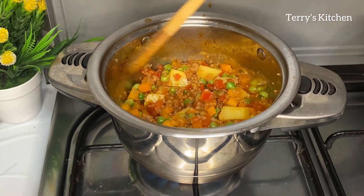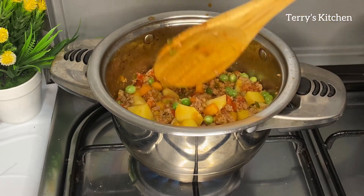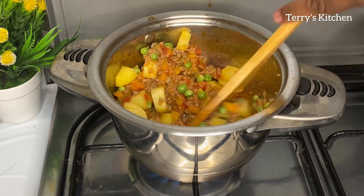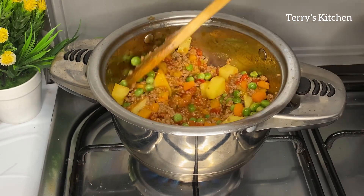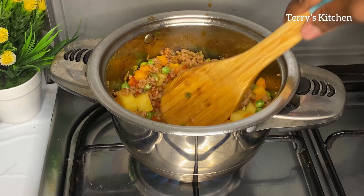After about 10 minutes you'll open the pot and check if the tomatoes are well cooked. As you can see mine are well cooked. So you're going to give that a mix, then add in a little water so that it can help the potatoes cook well.